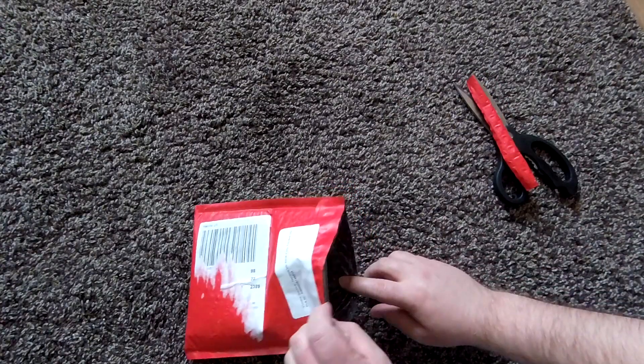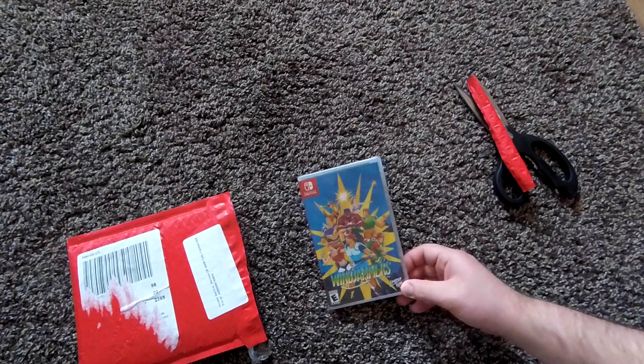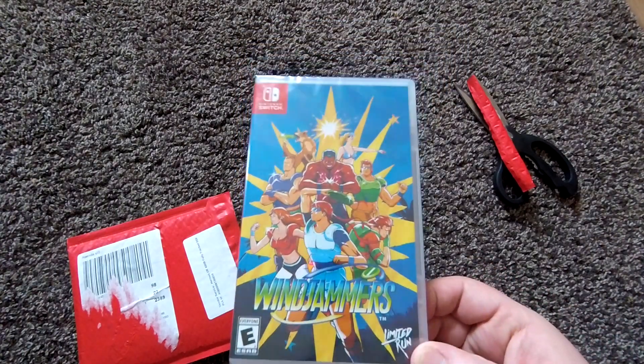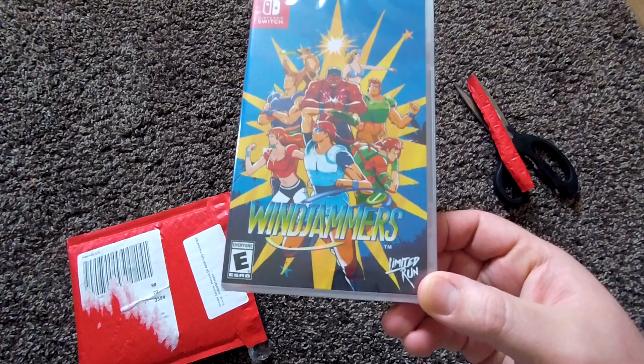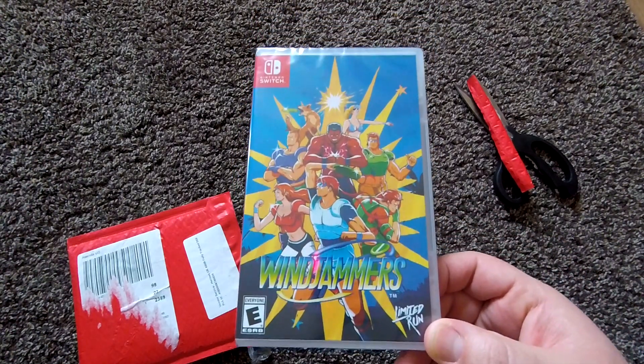Let's see. Oh, it is! Here we go. It's my copy of Windjammers on the Nintendo Switch. I ordered this a few months back — I think it might have even been last year that I placed the order for this.